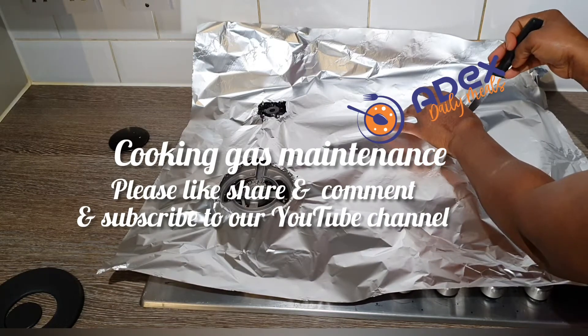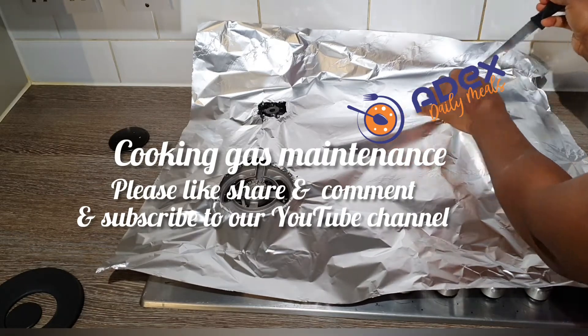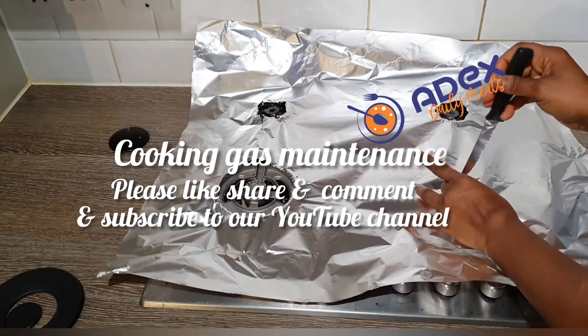Please don't forget to subscribe to our YouTube channel. Click the bell button so that whenever we upload anything, you will benefit from it — it will notify you.